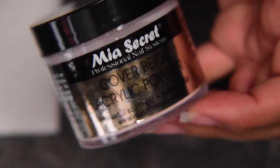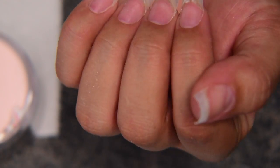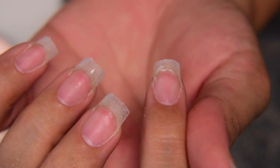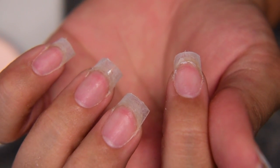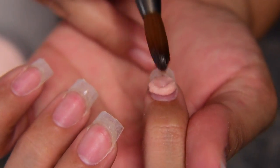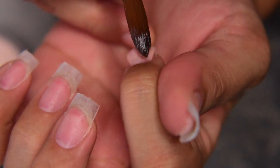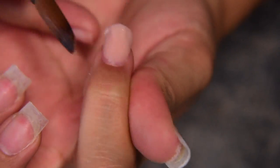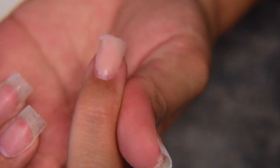I'll be using Nail Secrets core powder in cover beige acrylic powder today. As you know, I am not an acrylic person — I am learning, self-taught, little by little, and I think I've been doing very well. I mostly get close to the cuticle area; sometimes I go a little bit too far but I clean it up as I go. I'm just going to add a bead on top and little by little help the product move down — make sure gravity is your friend here.